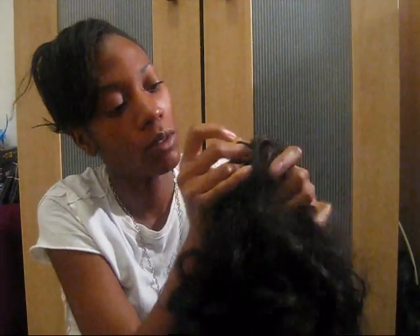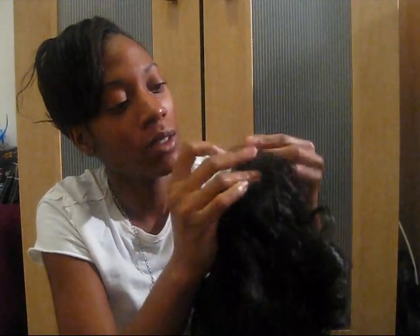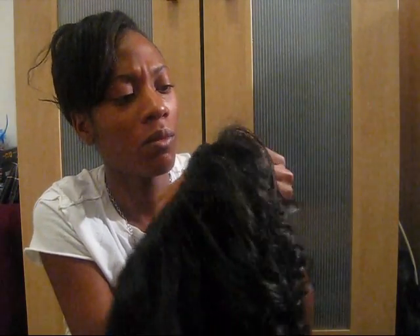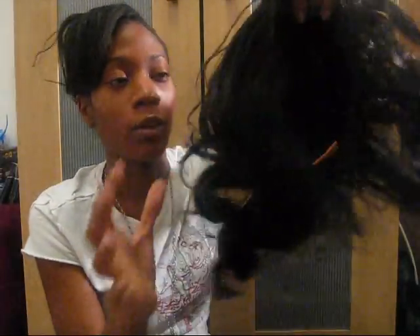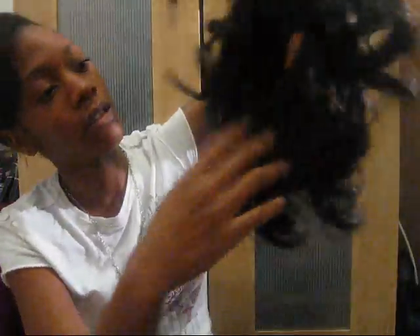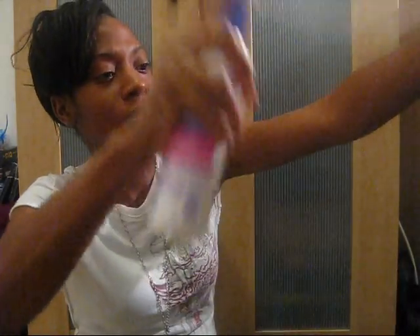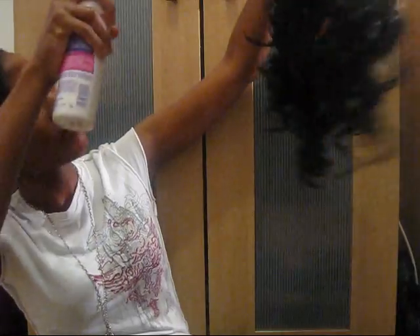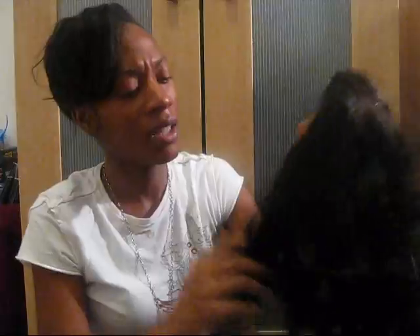I really use this one because it's curly and synthetic, so this is definitely going to be a lot of work. This is how it looks — it's really tangled. So I think the best thing to do is get detangling spray. Spray lightly — you don't want it to be too wet. I'm just going to spray lightly, especially the inside. And I'm just going to rub my hands through it. I'm not going to use a brush because that's going to definitely mess up the curls even more.